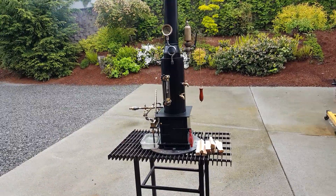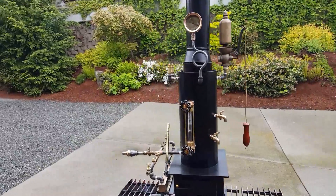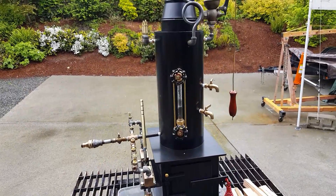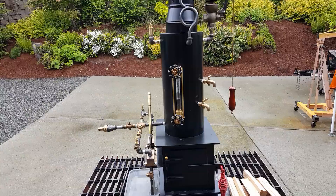Alright, here's my next boiler. It's 7 inch diameter, 16 inches tall, quarter inch steel. It's got 9 copper tubes rolled in. Very nice.